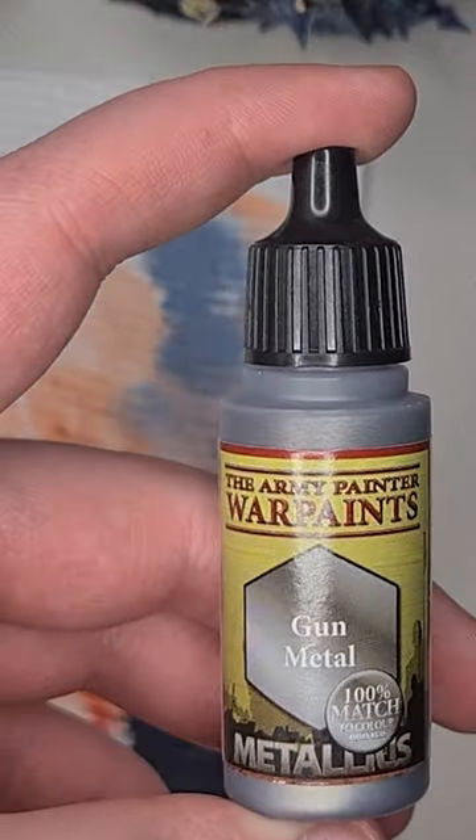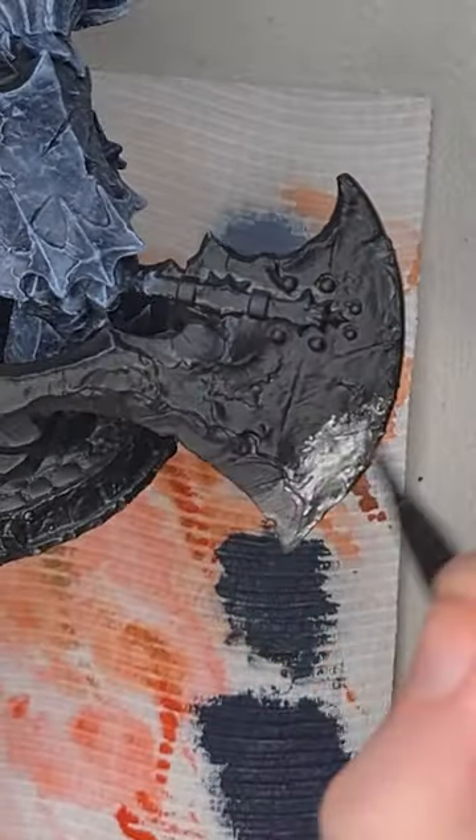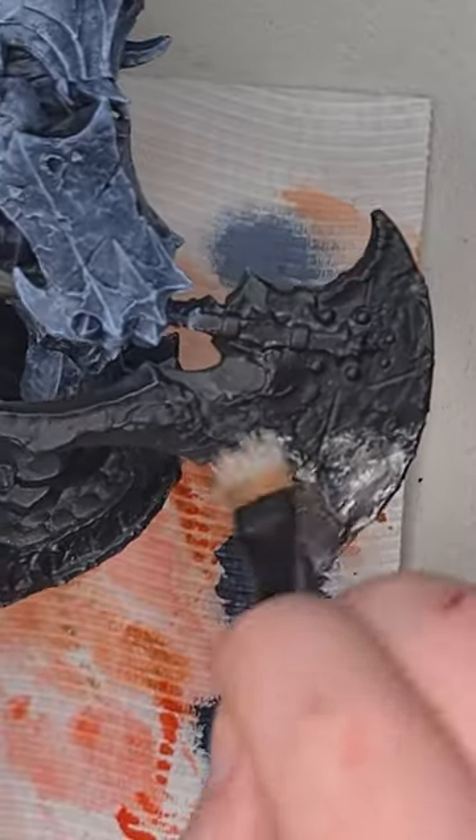To get started on the metallics we'll be using gunmetal. We'll do a heavy dry brush on the axe head and go in with a smaller brush to get all the details.